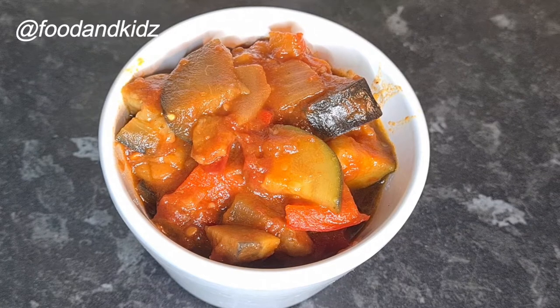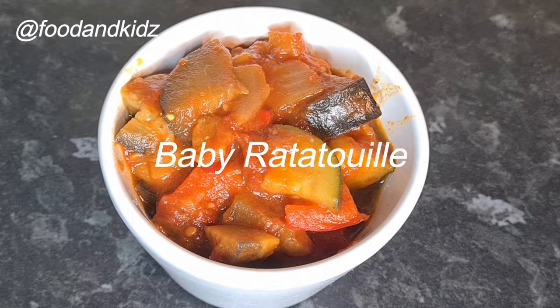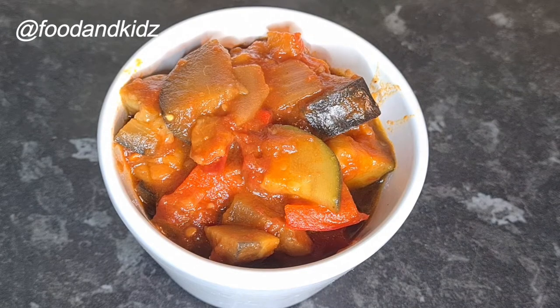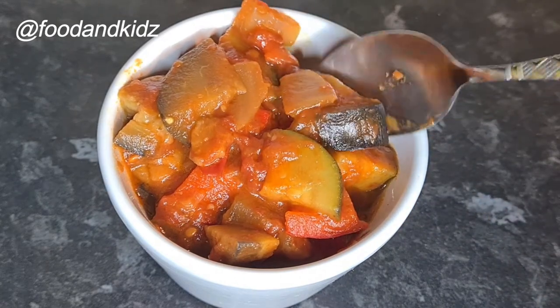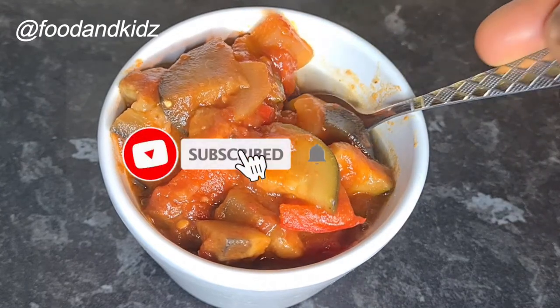Hi guys, welcome back to my channel! Today we'll be making baby ratatouille. It's a simple dish and super easy to make and prepare. My name is Patience. If this is your first time to my channel, you're so welcome and thank you so much for coming. Please don't forget to subscribe.